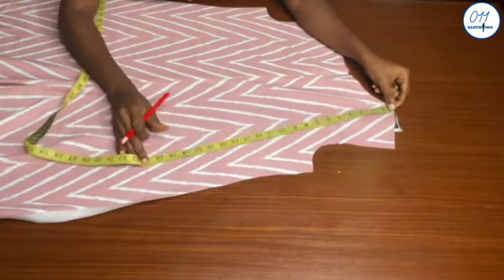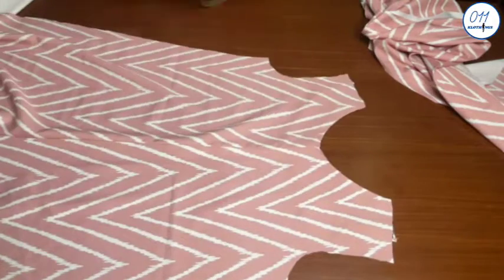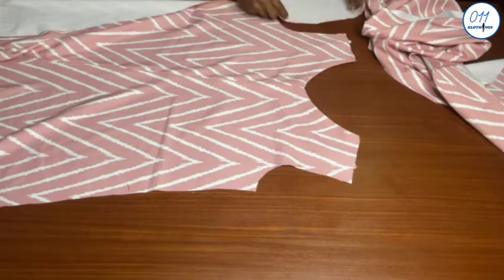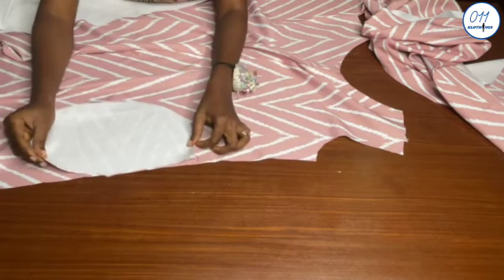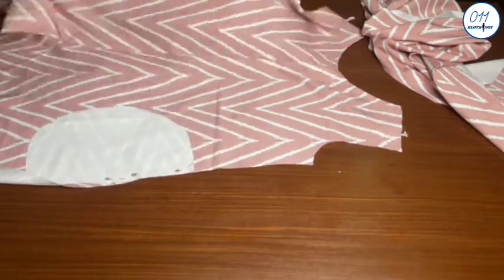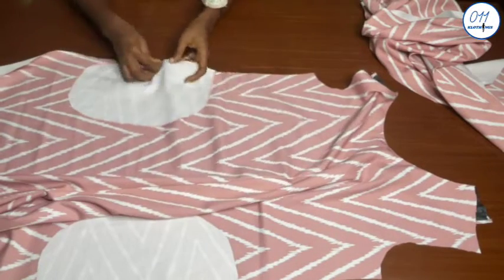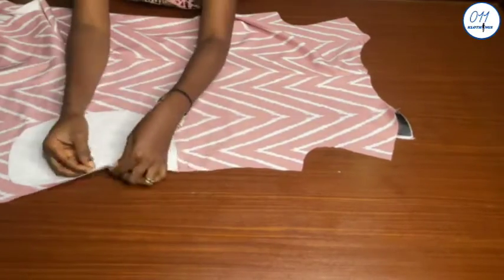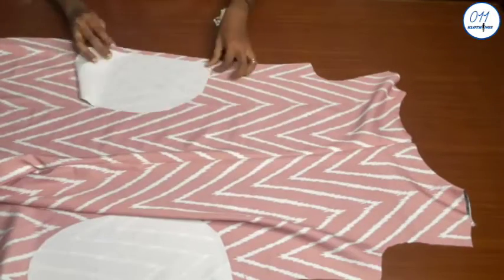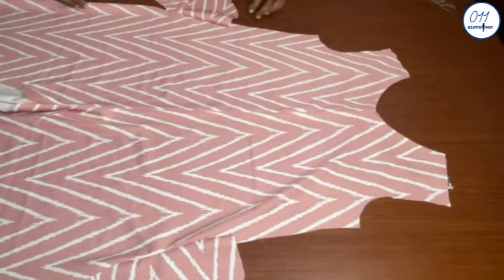I will now go ahead to measure and mark 18 inches from the shoulder line downwards on the first side of the neckline. I will now go ahead and pin the four pocket pieces in place, right side to right side. Once I'm done pinning I will take it to my sewing machine and stitch in place using half an inch seam allowance, from the top of the pocket down to where the 6.5-inch pocket opening ends. The stitching has been done as you can see.